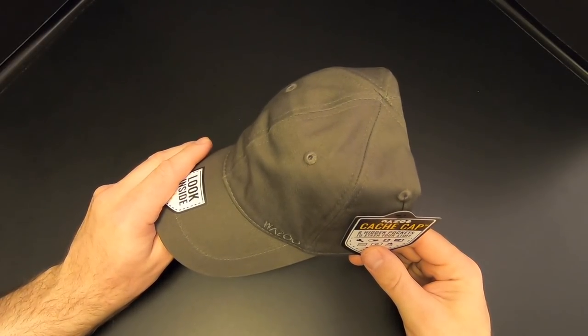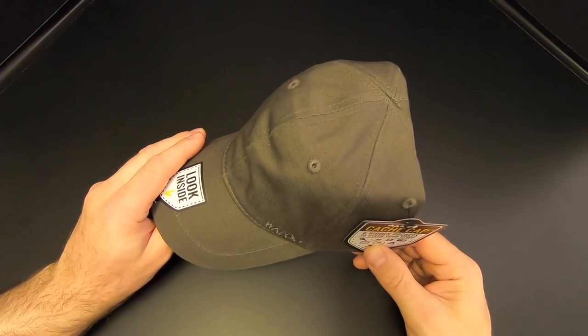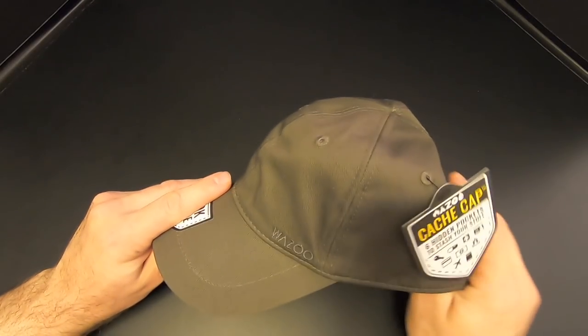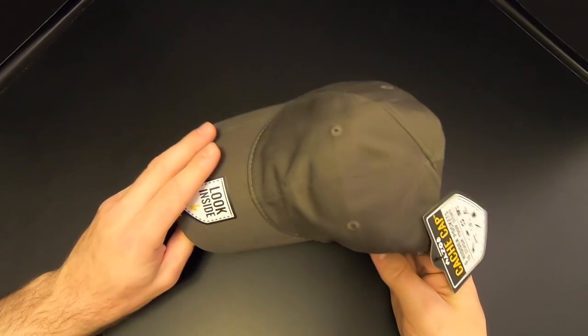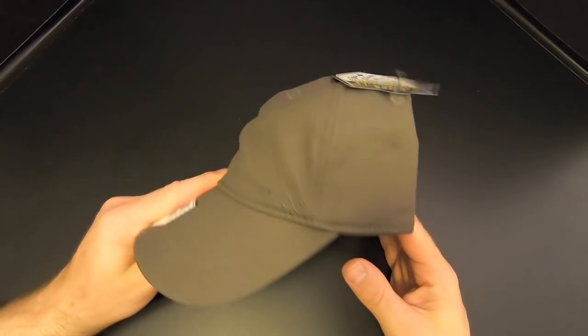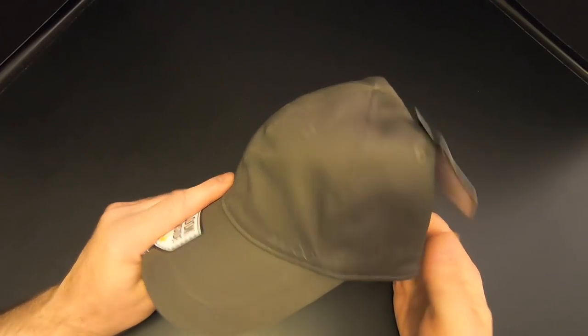The Wazoo Cache Cap sells for right at $30 on their website, and I think that's a pretty fair price, because this is made in the USA and it does seem to be very good quality — nice and thick, seems very durable, and like it would last a long time if properly cared for. They do sell these in several colors; I got the gray. You can get black, tan, and maybe a camouflage color as well.